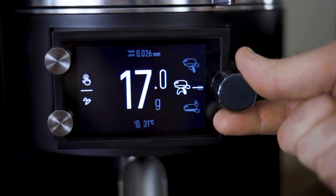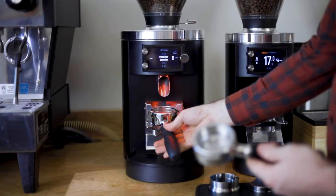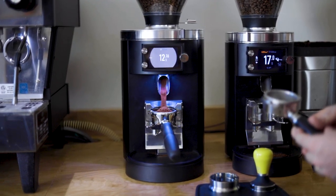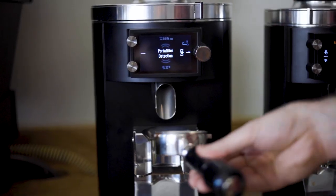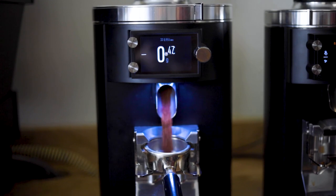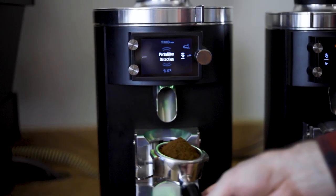The next feature adopted from the E65S GBW is a portafilter detection mode, which recognizes the weight of any assigned portafilter and automatically grinds the programmed dose weight once it recognizes it. So if you have a particular recipe where you dose up by a gram or two, simply designate a portafilter for that recipe and let the E80 do the rest.